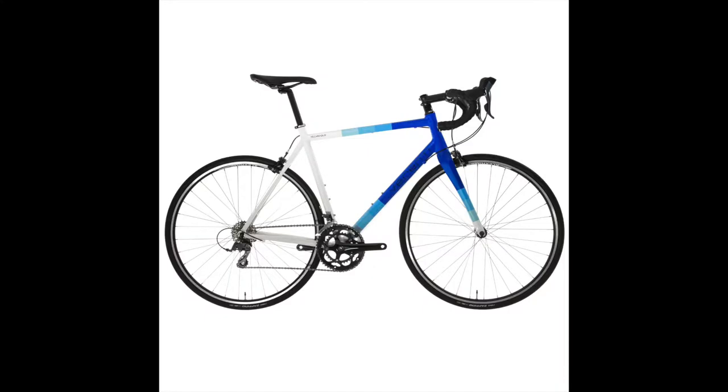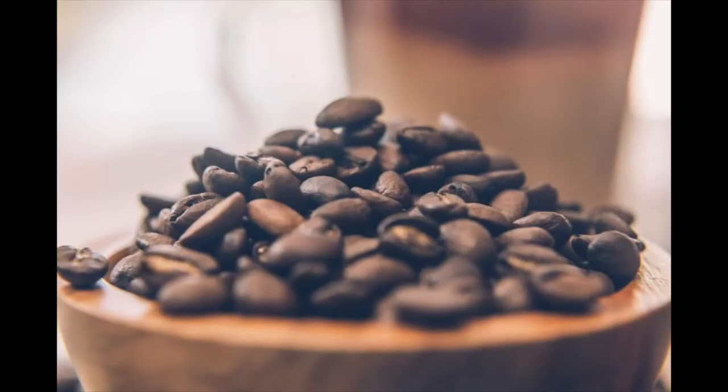Coffee and bikes, they just go together. Before, during, after a ride, whatever the case is, it's a perfect match.